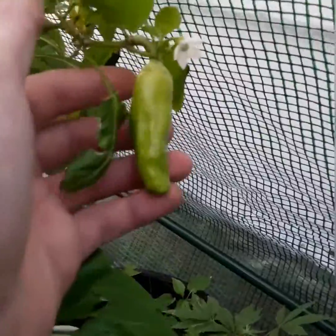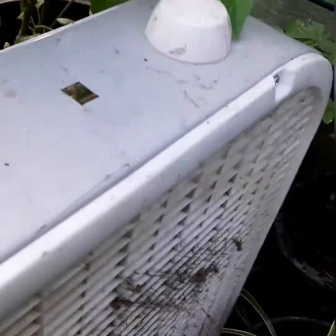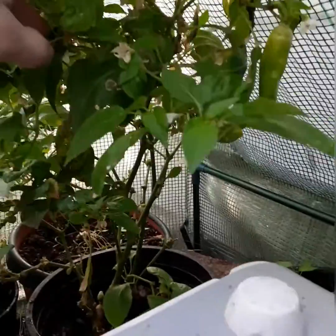We got a pepper over here — this thing hadn't put out once. It was inside and stopped making them, but I put it out in the greenhouse and now it's got tons of flowers. Super happy.